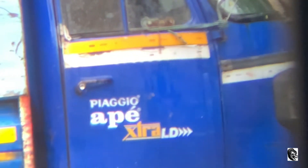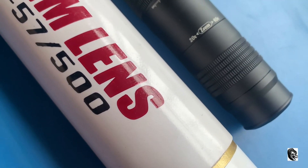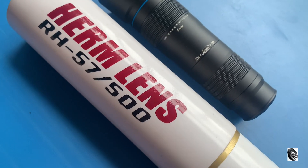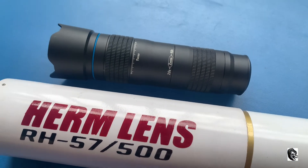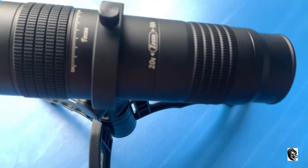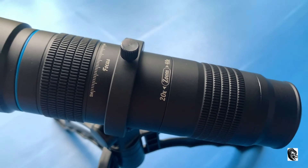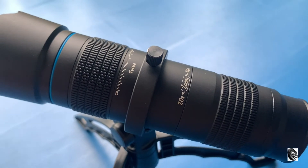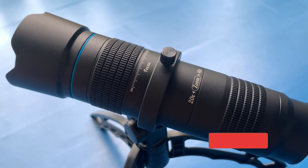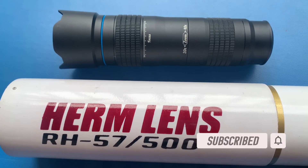Friends, I hope you must have liked this comparison video. I have purposely made the comparison with the Herm lens so you can get a rough idea about how the Apexel 20x 40x lens is performing. I hope this video might have cleared some of your doubts. If you have any questions please do comment in my comment section, and if you have found this video useful please do subscribe to my channel and also share it with your friends. Thank you.